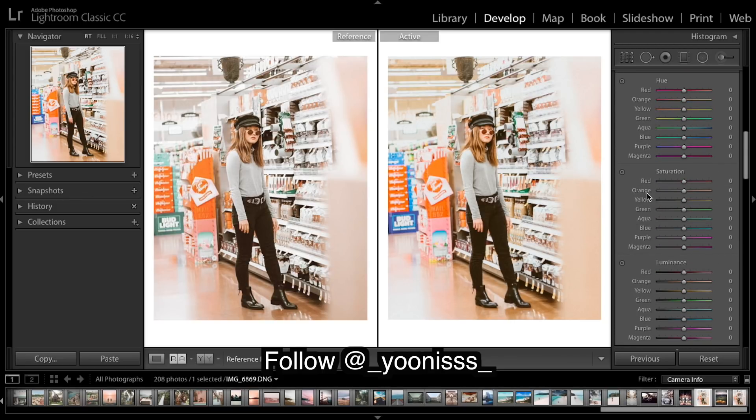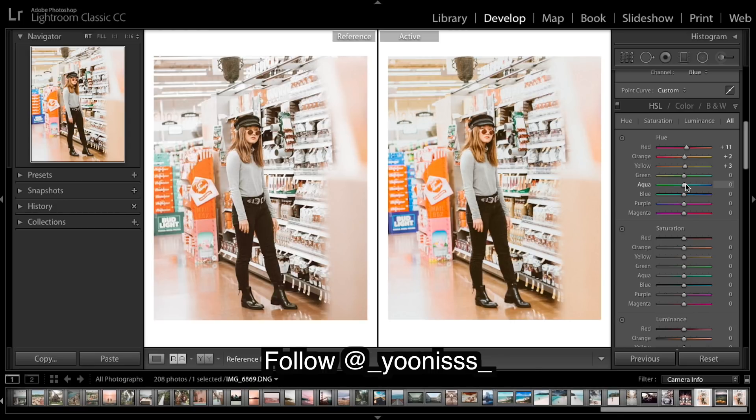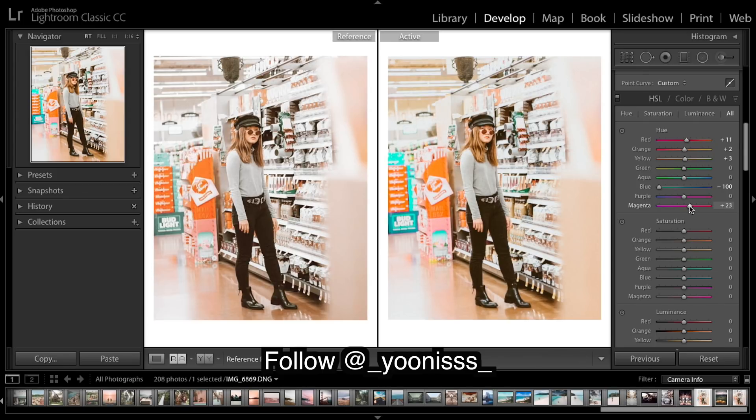Doing the HSL colors now — I'm shifting hues just to match them up. I don't need to shift that too much. Greens can stay there. Now if I grab the blue, you can see what that's doing — the sky and light tones over here are very light blue, almost green, so I'm going to bring it all the way in that direction. Not much magenta needed there.